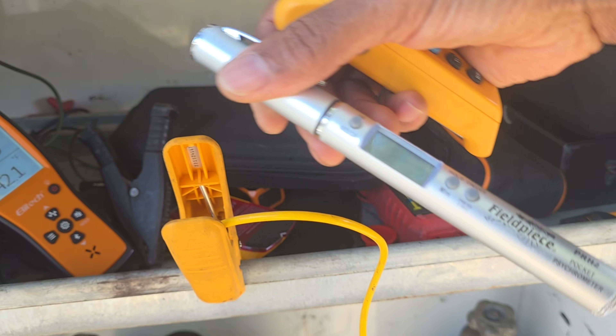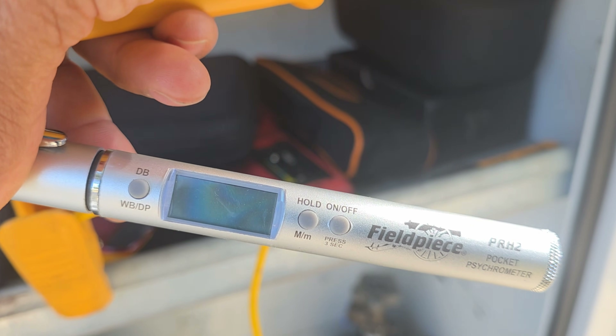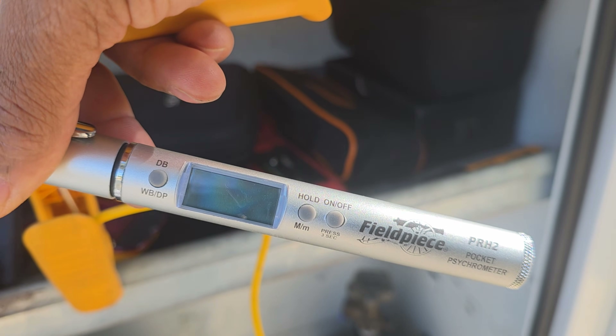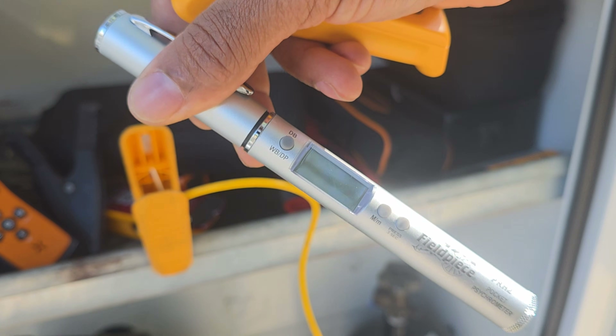This right here is a psychrometer. If you want to get your wet bulb and dry bulb temperatures to calculate superheat, this one from Field Piece is a great tool. It's awesome.